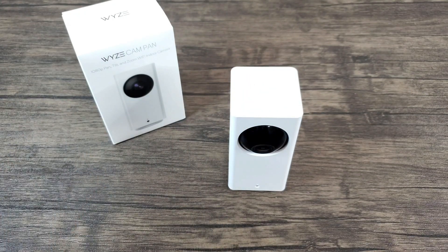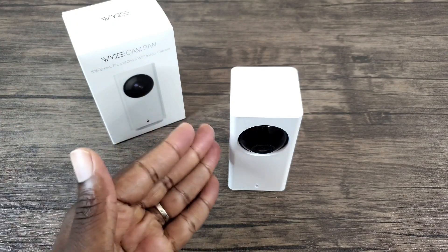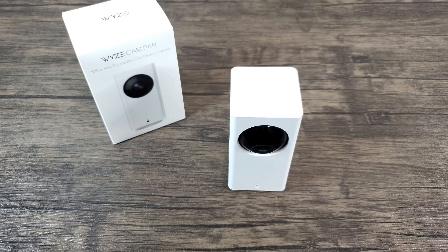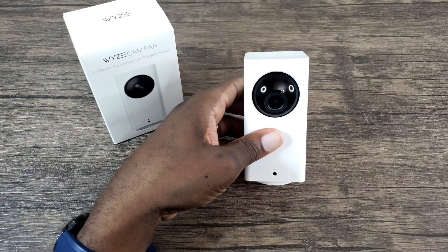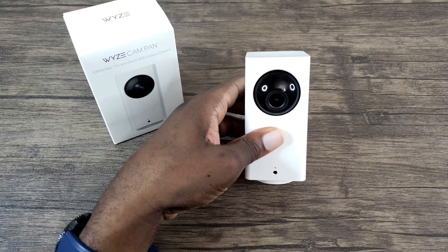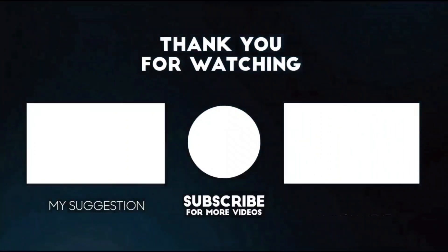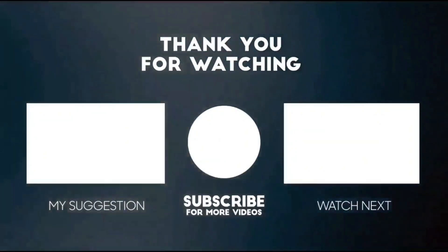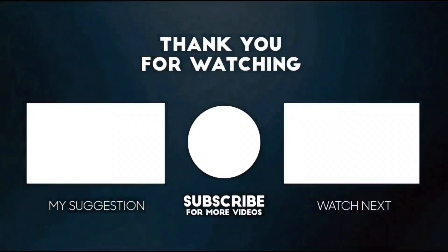You're going to be good to go — go ahead and place it where it was before, and you're going to notice that it's going to show up online on the app. Those are the simple steps to get your Wyze Cam back online, or aka unbreak it. That's going to be it for today's episode of WizTech Tip Tuesday. Thank you for watching — if you liked it, please give it a thumbs up, subscribe, share it out, and comment below. Until next time, keep it mobile.